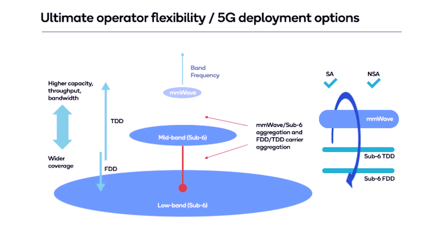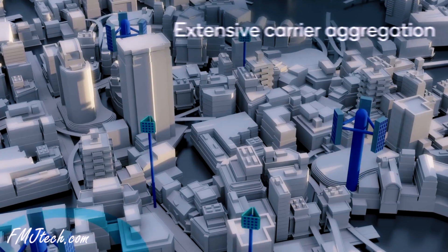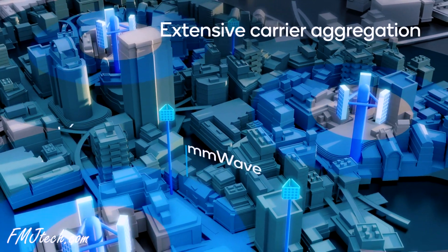So the bottom line here is: sub-6 5G network is wider reaching but not that much faster, and millimeter wave 5G is really faster but can cover only less space. Now that you understand the two biggest types of 5G networks, let's talk about the S20 series.